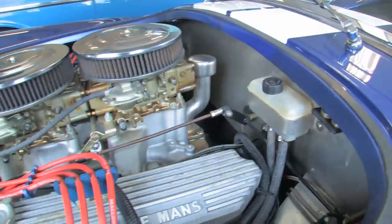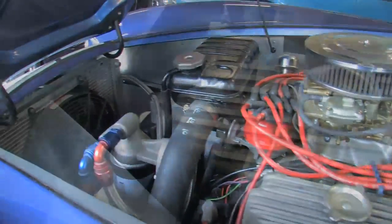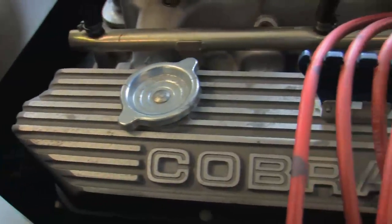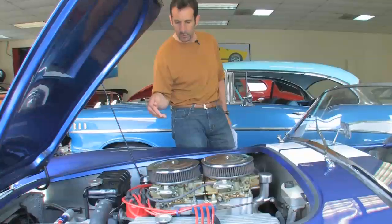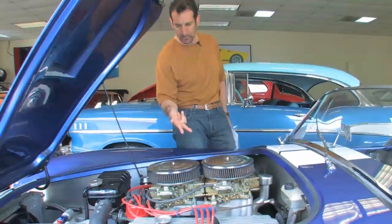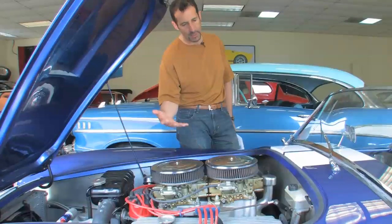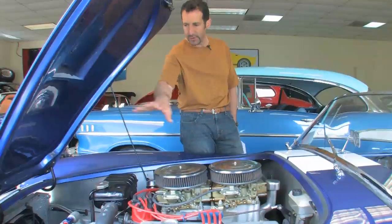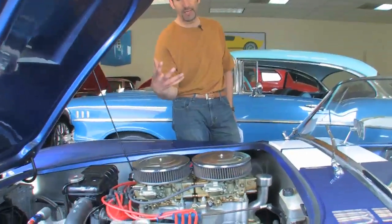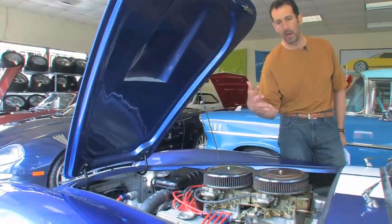This right here is the real deal. This is a 427 side oiler, meaning that it has cross-bolted mains at the bottom — a 4-bolt cross-bolted mains. Side oiler motor with twin Holley carbs. We estimate these motors, and we like to underestimate them at 450 horsepower. These engines probably make in the 550 horsepower range. Let's look around inside the engine compartment, and you'll see some of the things that make it just a level up from a typical replica car.